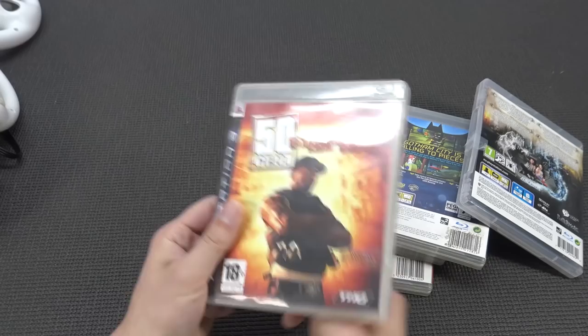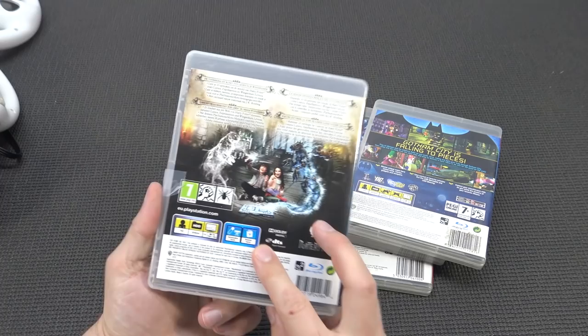50 Cent - never played it. I heard it's like a super easy mode, like a weird shooter. I'd love to try it and add it to the collection. Book of Spells - I will keep this one because I want to have the special controller in the future. Sounds kind of cool.